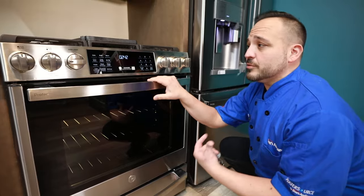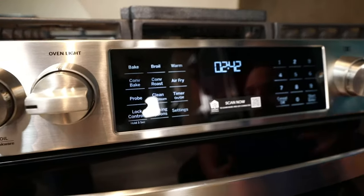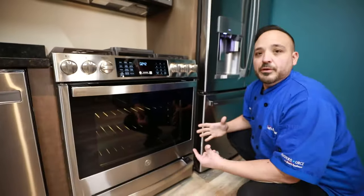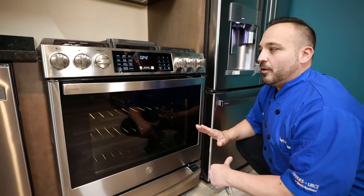You'll see the air fry option on here as well. When you click the air fry button, you get a larger capacity — a five cubic foot oven to air fry in. Now you don't have to keep a countertop air fryer around; it all lives inside the oven.